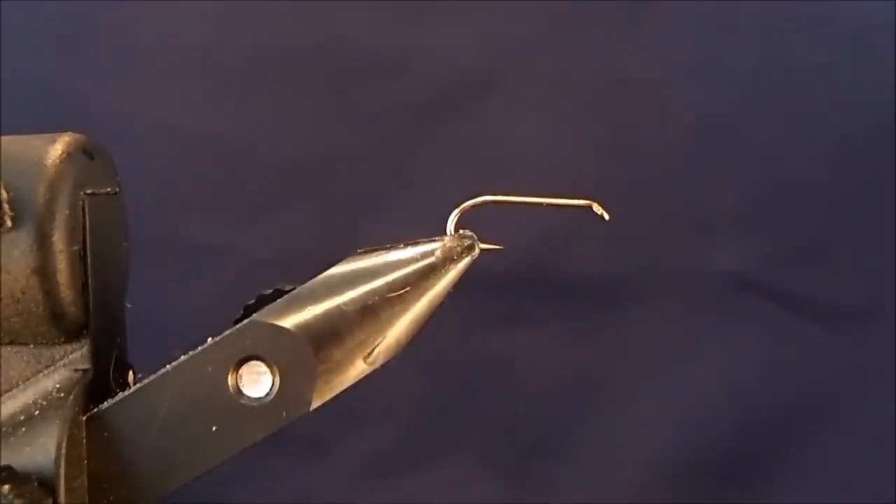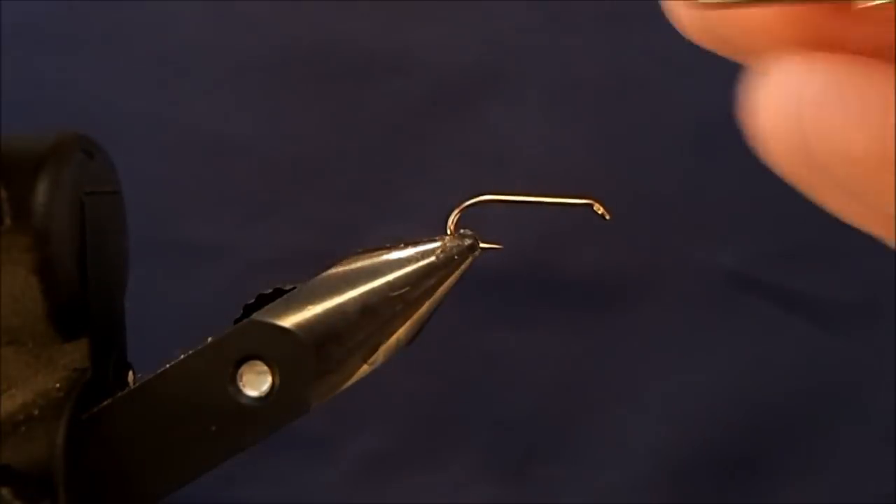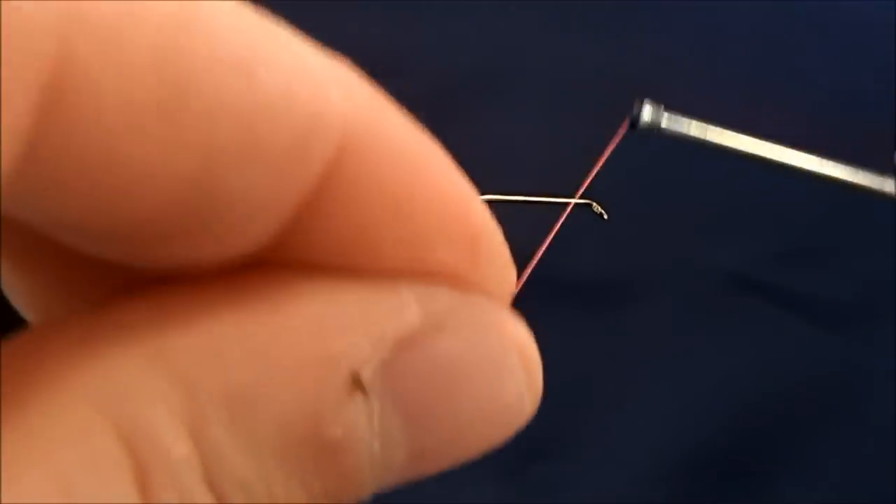So we're going to tie a wet fly, and this is a Partridge and Orange. I'm going to tie this on a size 12 wet fly hook, and the thread that I'm going to be using is a 70 fire orange.